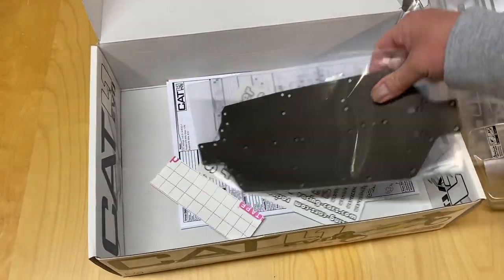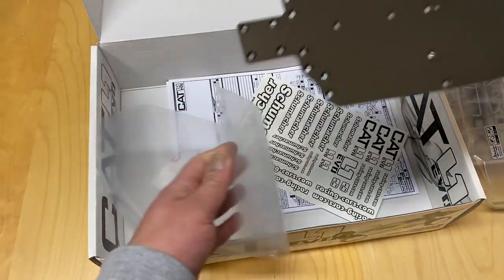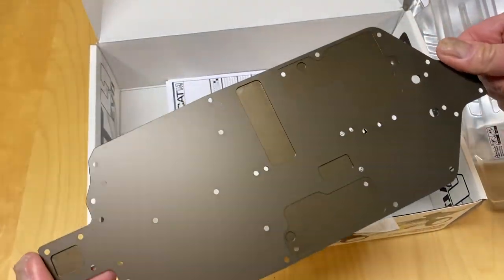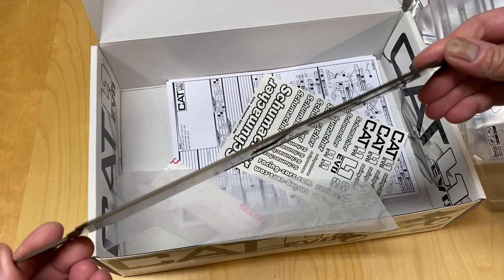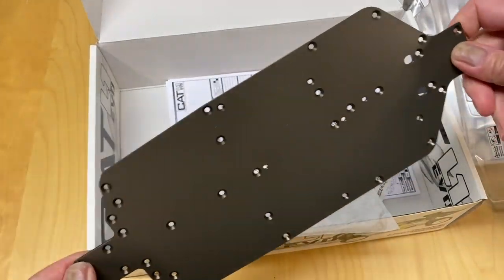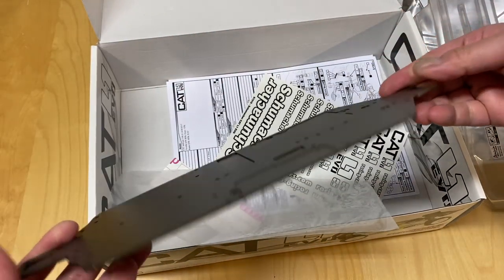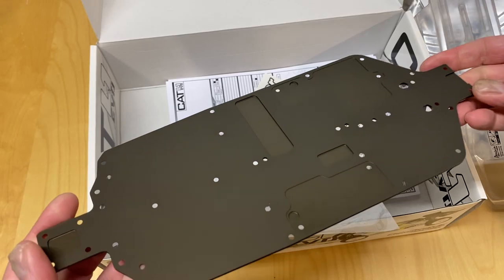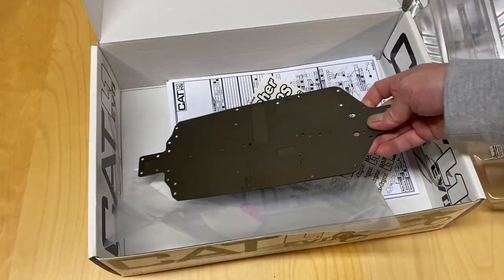And then your actual chassis — two millimeter chassis, anodized gunmetal. There's all your little cutouts for ESC trays and stuff. Very thin chassis. One of the updates they made to the Evo is actually having a top center brace, because I guess a lot of people were bending these on the L1. Hopefully that adds some more durability.